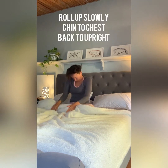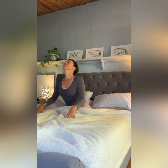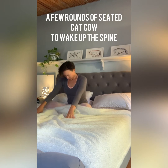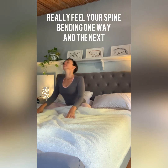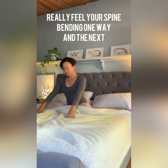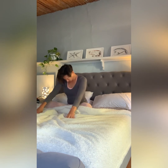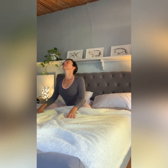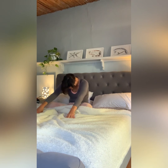Inhaling as you uncurl back to an upright position, swapping your feet around so the other leg is in front or on top. Some seated cat-cows: as you inhale, lift your chin and draw your shoulders down and back to open through the heart center. As you exhale, tuck the chin and round the spine, synchronizing the movements with the breath, inhaling and exhaling, bending the spine one way and then the other.